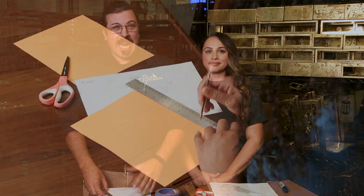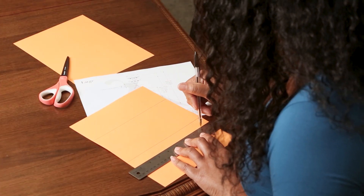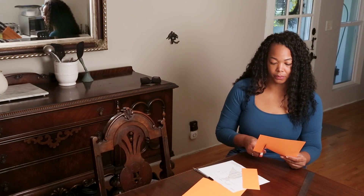Let's start with the two-dimensional option. Grab your paper, your ruler, your marker, and the fixture dimensions. Measure out the lines on the paper to mark the fixture's height and width, and cut the paper to size using the lines you drew. Quick and easy.